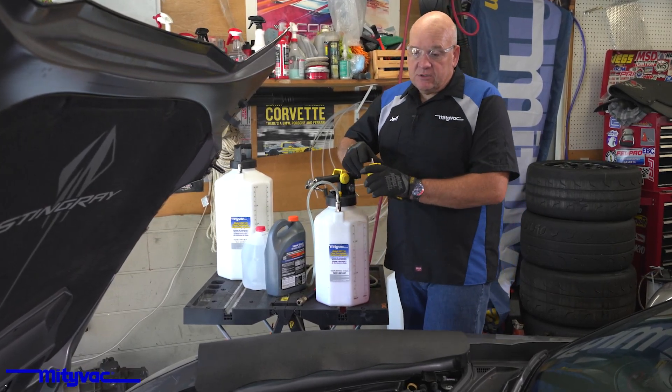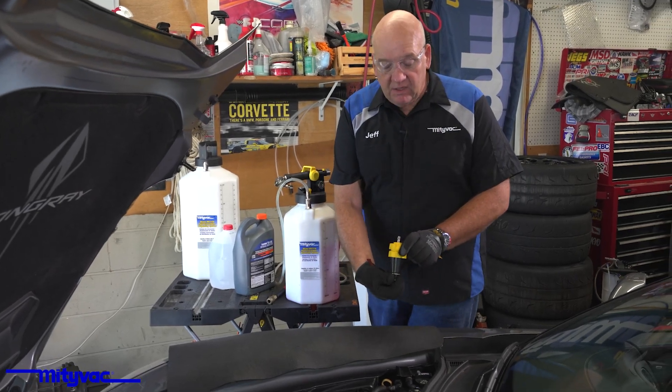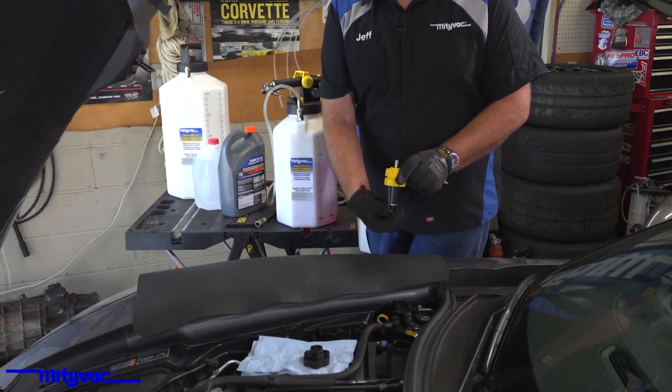Today, we're going to demonstrate an air evac and cooling system refill using the MightyVac MV4509 universal adapter.